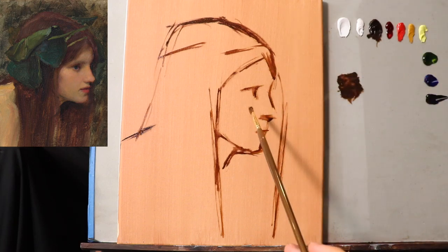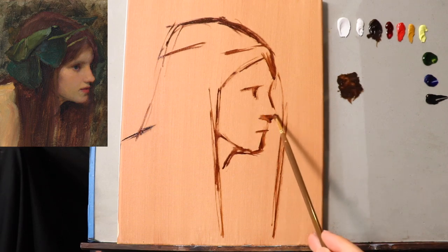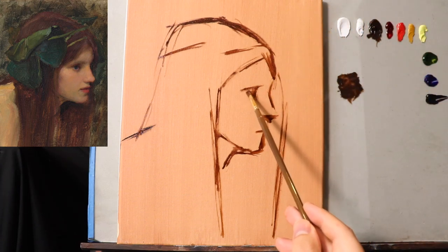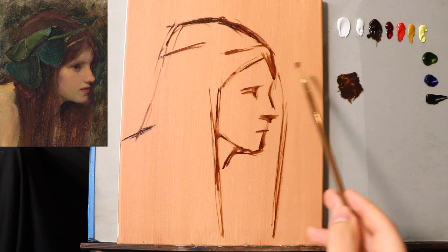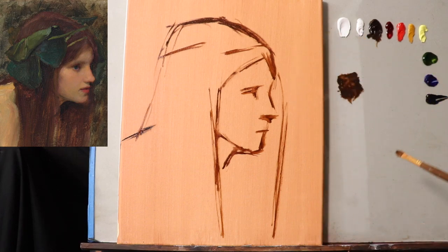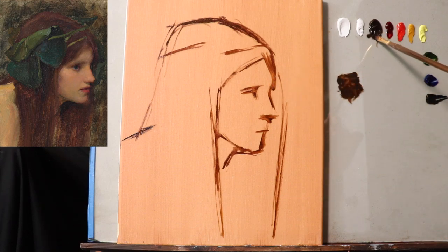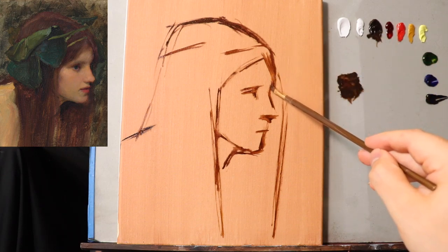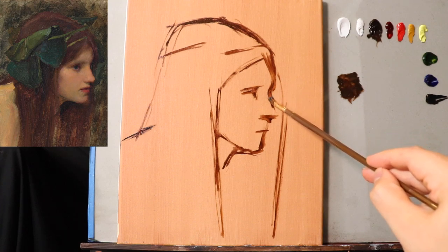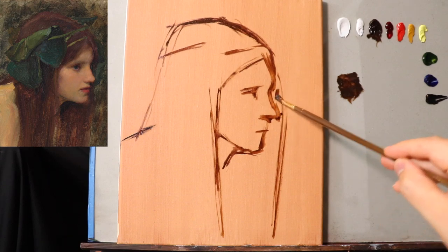So now we have a basic indication for where all the proportions are going to fit. The idea is simple straight lines and angles — straight lines really do help you construct, and it's something you see that is very prevalent even in the master studies of long ago. You can see right here on the original painting the usage of straight lines and angles.